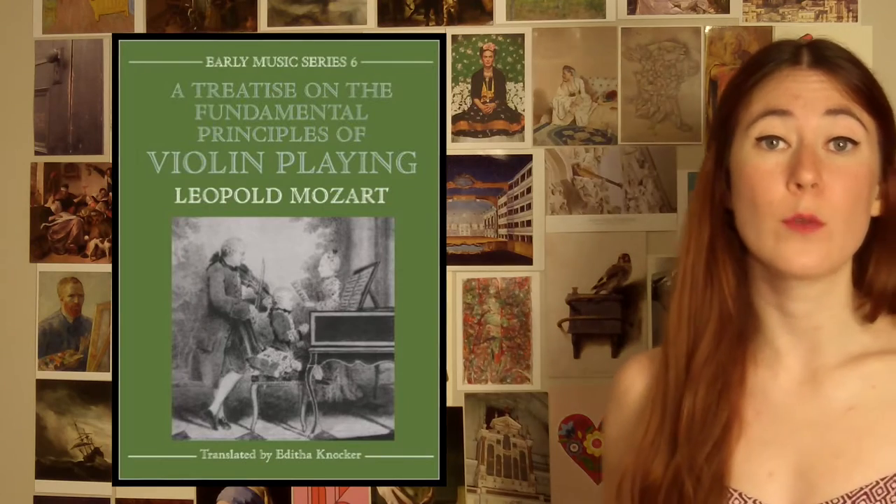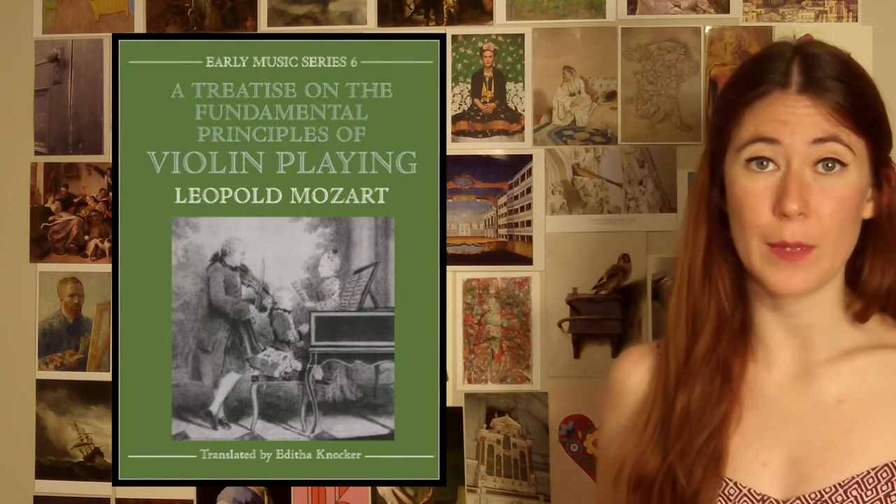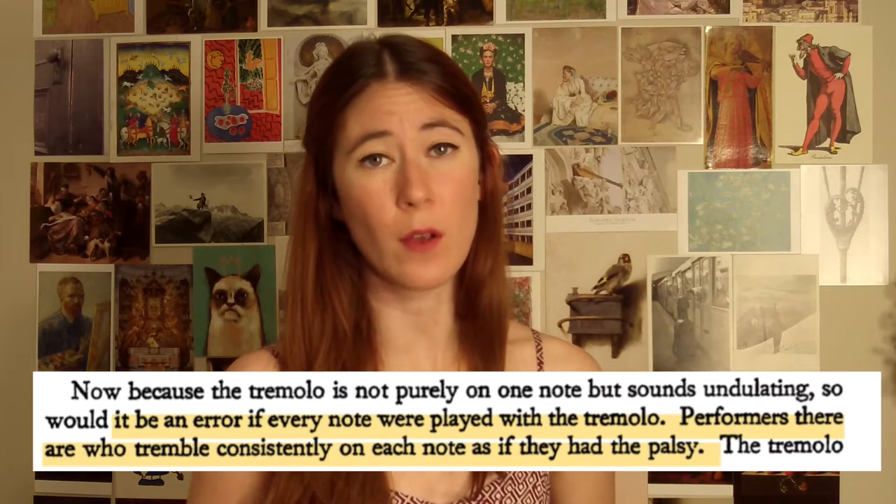Mozart's father Leopold was Mozart's first violin teacher and he wrote a great treatise on violin playing. Leopold addresses tremolo, or vibrato as we call it today, in this treatise. This not only shows that they used it, but also that they saw it very differently than we see vibrato today. Leopold instructs the reader not to vibrate on every single note, and in his blunt way of writing, he compares this to having palsy. He tells the reader that tremolo should only be used where nature herself would produce it.